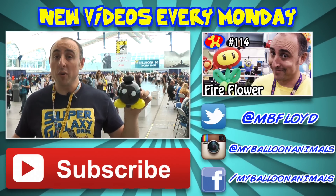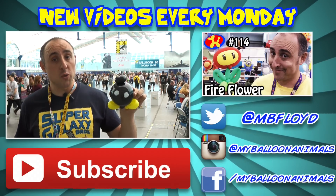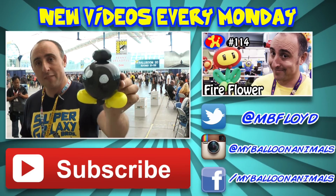Well, that's it for this video, guys. Let me know what you think in the comments below, and if you enjoyed it, click that thumbs up button. And if you want more balloon twisting videos, I'll see you back here next Monday with a brand new video. I'm Michael Fletcher, your balloon twister. Remember, you can make anything out of balloons — even a Bob-omb.